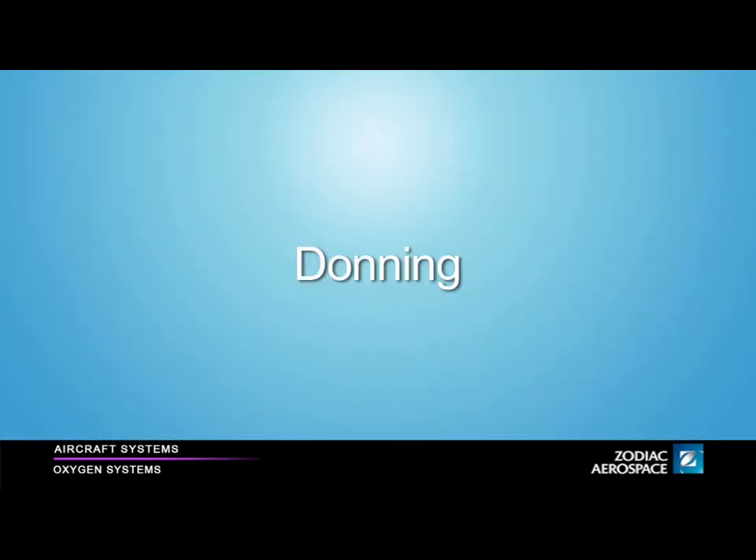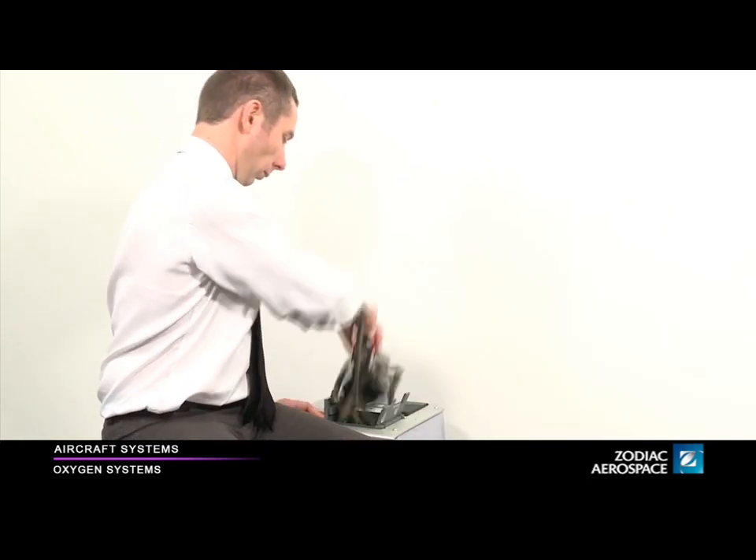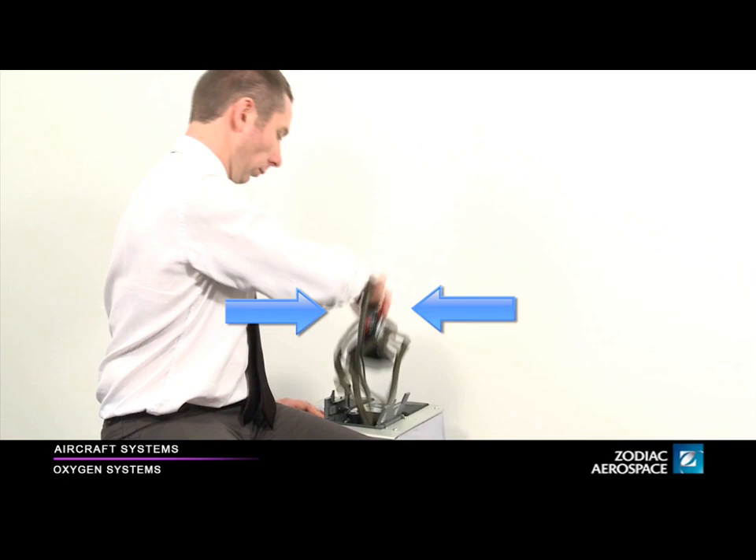Donning. After any use of a mask, always re-stow it in its box, even if it may be necessary to use it again in the same flight. Pull the mask completely out of the box. While you are swinging the mask forward, inflate the harness by pressing and holding down the two red tabs. Put the mask on your head.